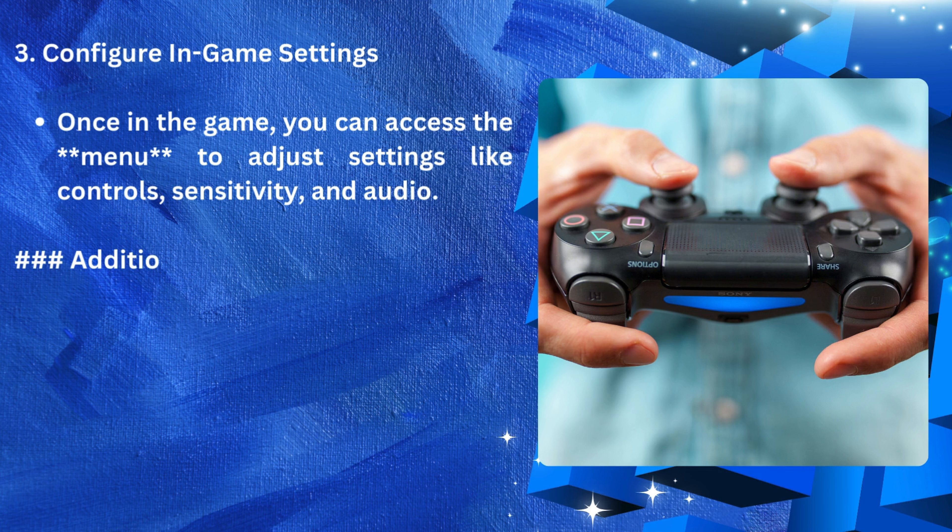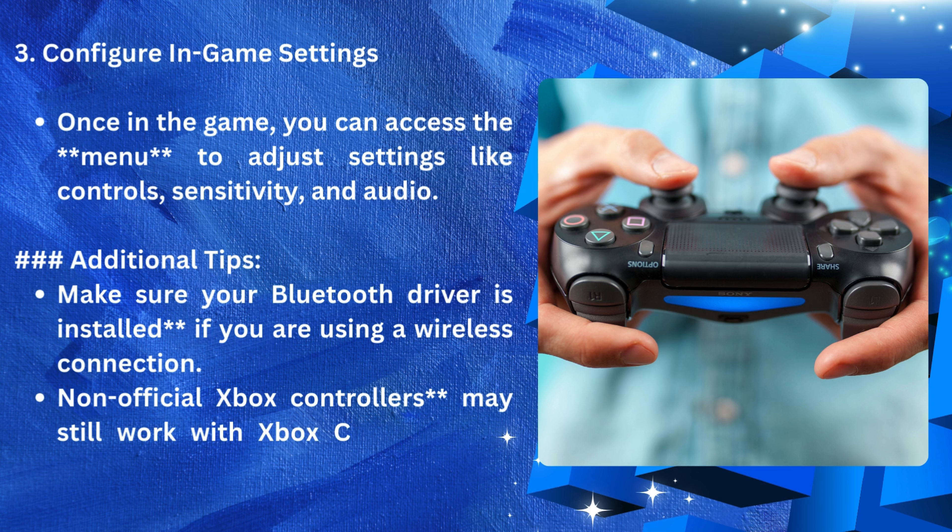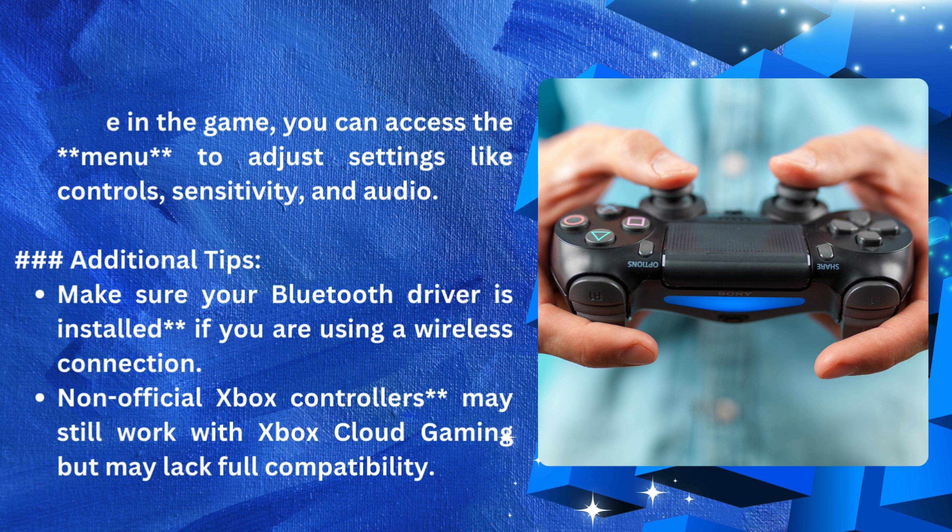Additional tips: Make sure your Bluetooth driver is installed. If you are using a wireless connection, non-official Xbox controllers may still work with Xbox Cloud Gaming but may lack full compatibility.